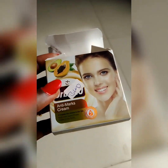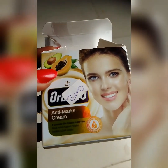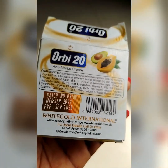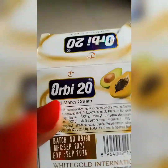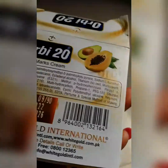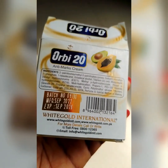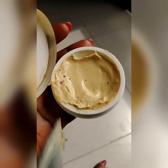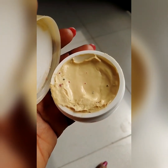I bought this Obi 20 anti-max cream, the one made from papaya extract, and I had very terrible breakouts the first time. I thought it was a bad cream, not knowing there were two variants — two types of Obi 20 face cream. I'll be telling you the real deal: the original one, the superior product, and the other type that is not so good. I'll explain the difference and how to use it.